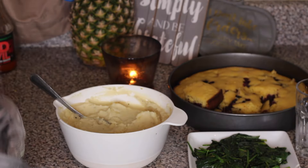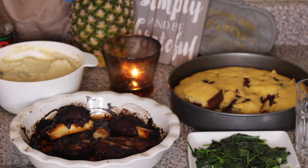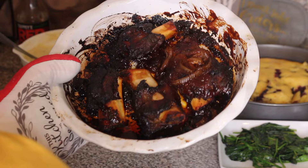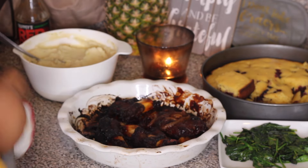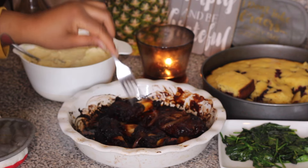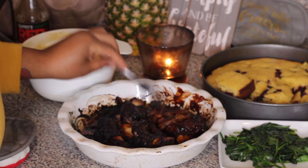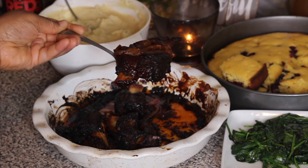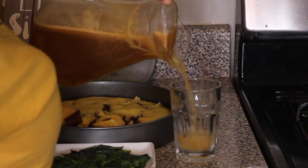The ribs are finished! You want to cook the ribs until they're tender and almost falling off the bone. Look how delicious this looks — the onions are caramelized too. This is going to be amazing!